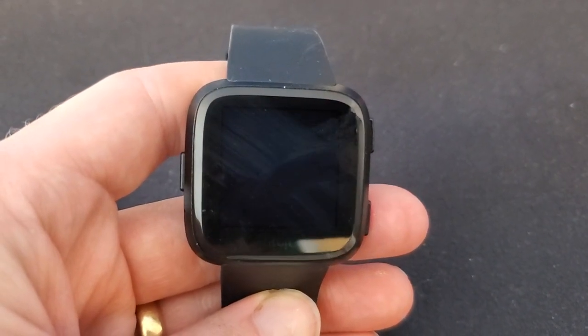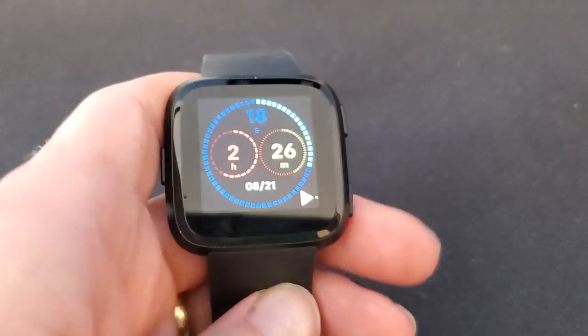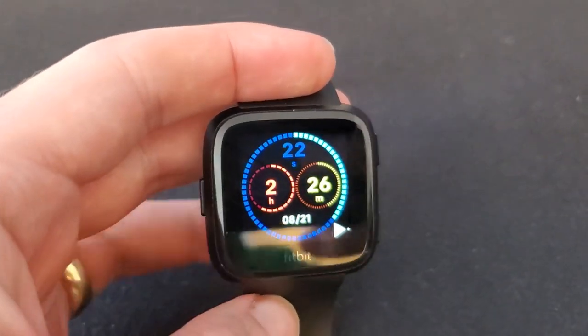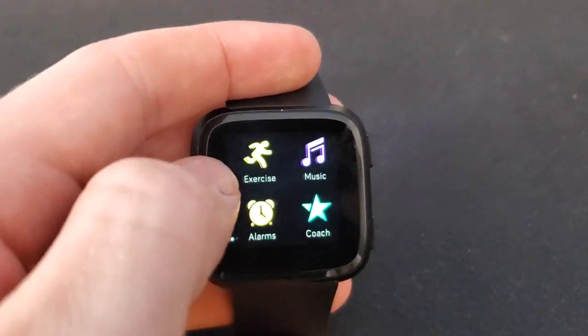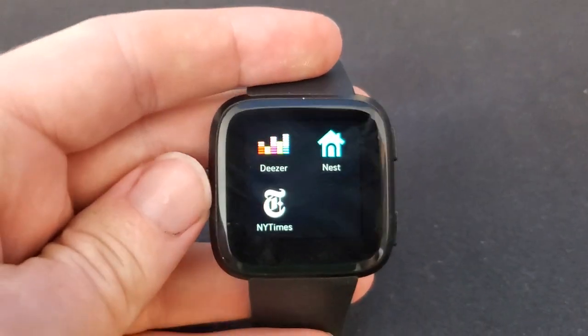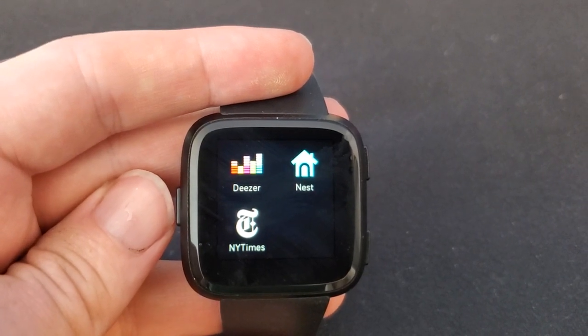One thing to keep in mind: there's some chance you could lose data or lose installed apps with this, so I wouldn't use it unless the watch has frozen and you'd otherwise have to wait for the battery to run out. In my case it didn't seem to have deleted anything — I still see my custom apps in there.